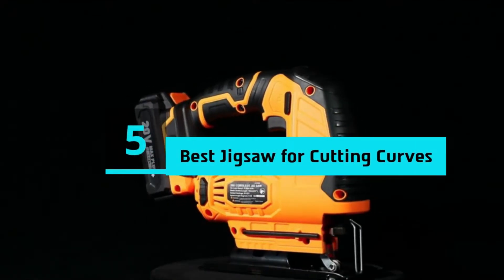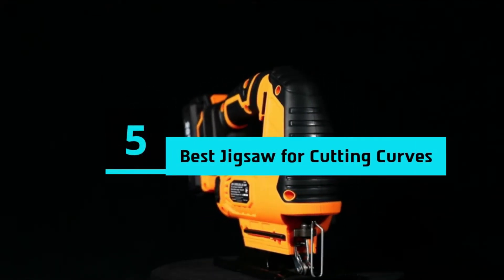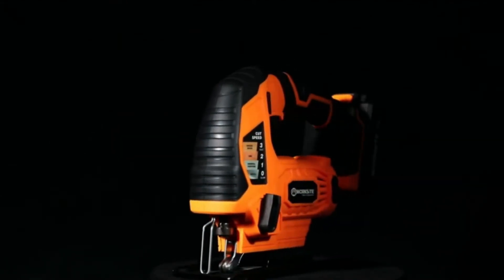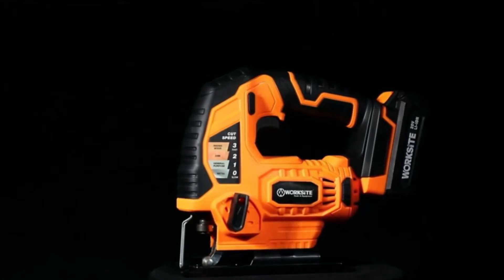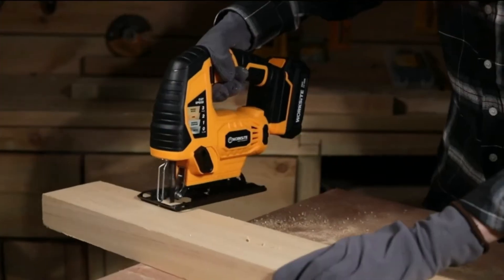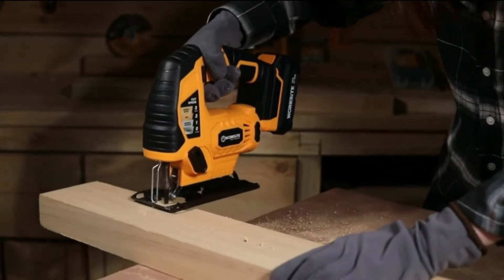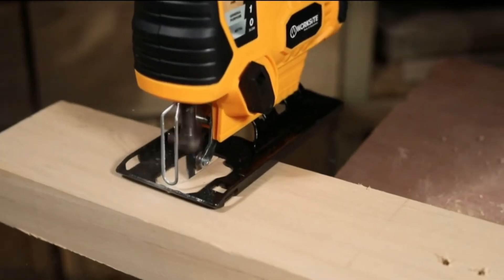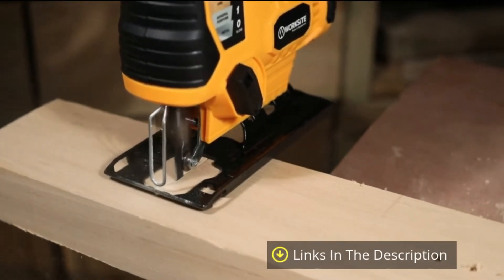Hi everyone, today we're going to take a look at the 5 best jigsaws for cutting curves on the market for this year. First we're going to show you our 5 best picks, then we'll talk about what you should look for before buying a best jigsaw for cutting curves. You can find timestamps and links to all the products we mention in this video down in the description below. Let's get started.